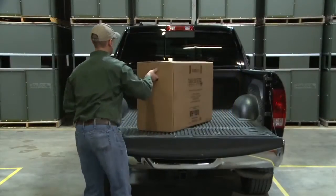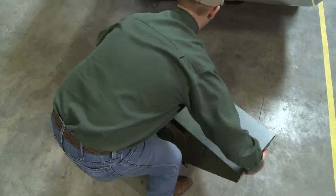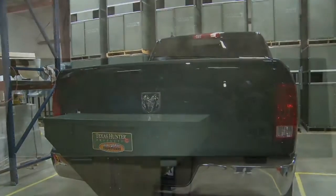Texas Hunter Road Feeders get trophy deer out in the open. They're available in two models: 50-pound and 100-pound. They easily mount on trucks, Jeeps, SUVs, or other vehicles with a 2-inch receiver hitch.